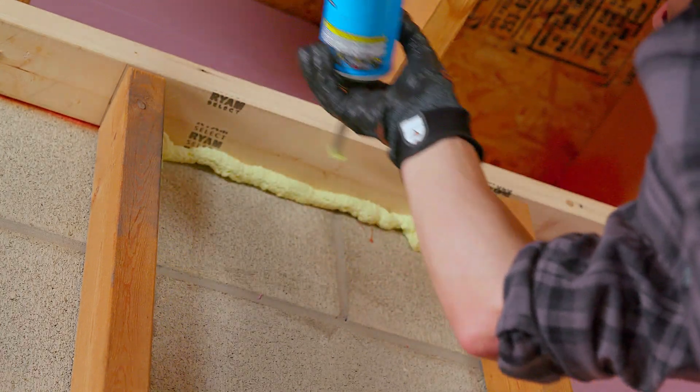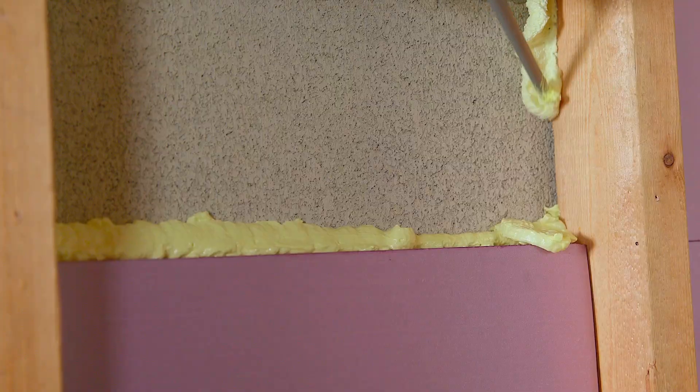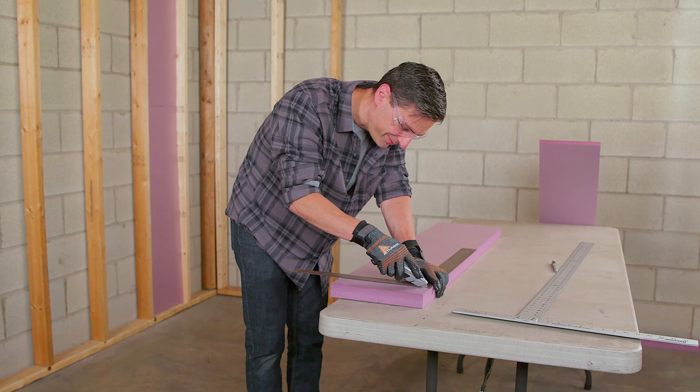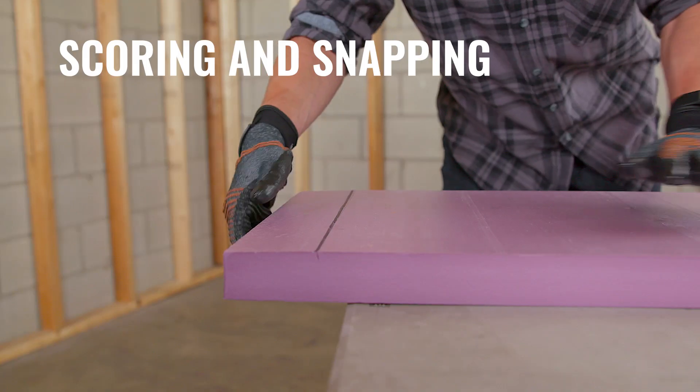Follow the spray foam manufacturer's instructions for safety, use, care, and storage. There are several ways to cut Foamular, but the most common option is scoring and snapping.